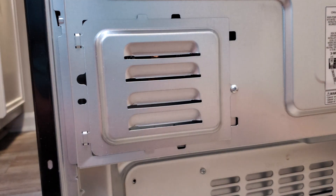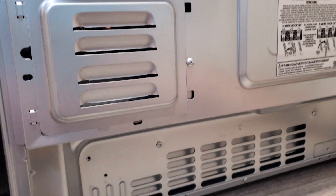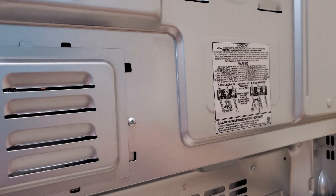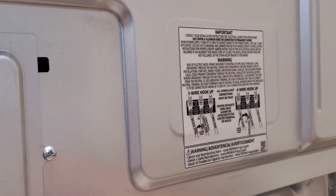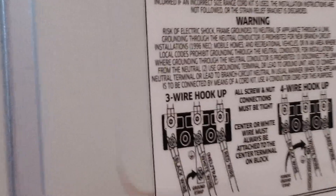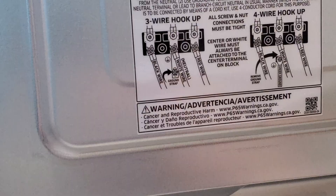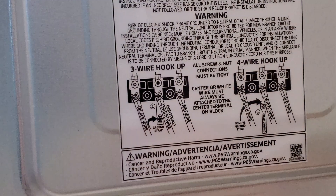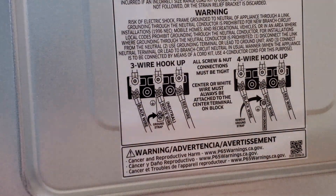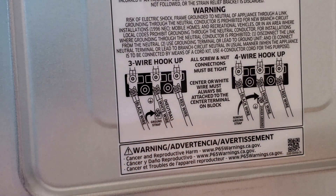Hello ladies and gentlemen, today is a tutorial on how to quickly connect range ovens. Most range ovens come with a small diagram on the back showing what type of connections to use and how to connect them. You'll see options like a three-wire connector or a four-wire connector.